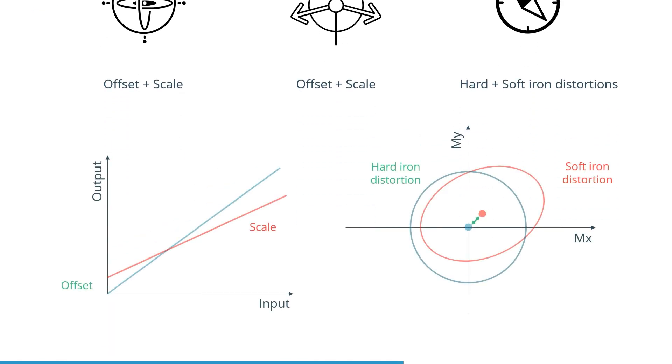Gyroscope offset, for example, occurs when the gyroscope readings are not zero when no angular velocity is applied. The scale factor applies to the proportional change in gyroscope output values with regard to the input values. On the magnetometer, two similar types of calibration errors can occur: hard and soft iron distortions.